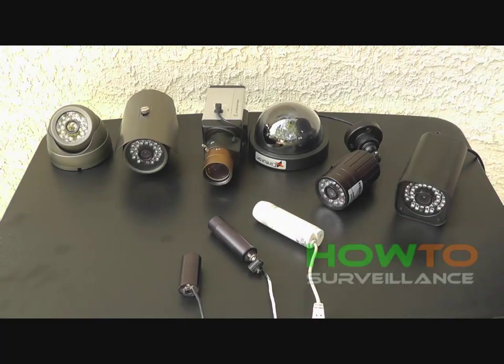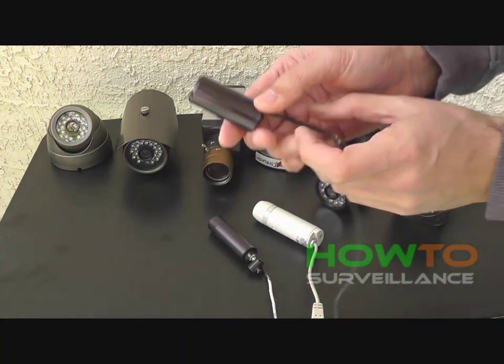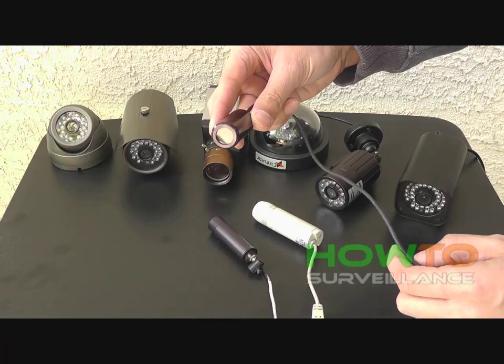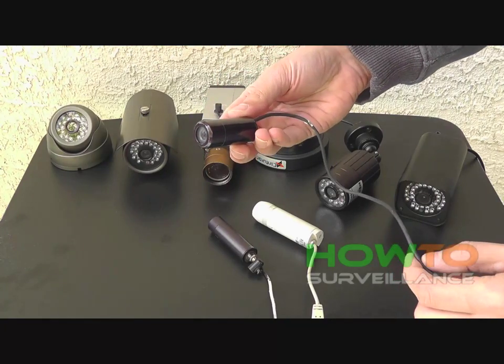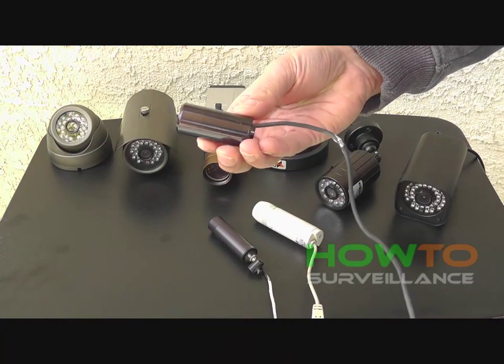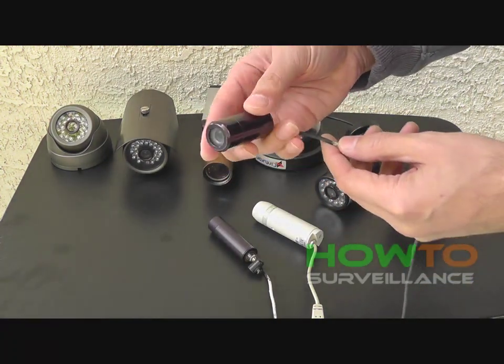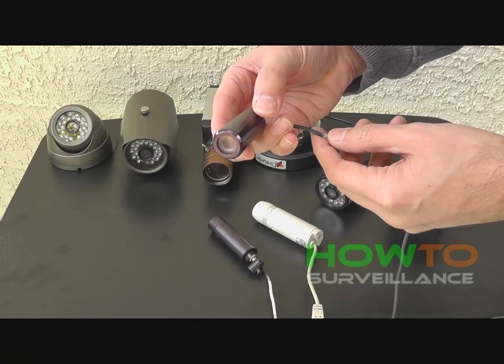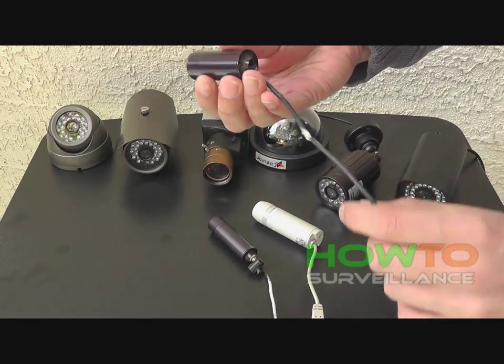In this video, we're going to be discussing the various types of security cameras for home use. This first camera is a bullet camera, also known as a lipstick camera because of the cylindrical shape. It's basically a sealed cylinder with a lens and sensor chip, and it's waterproof and weatherproof.